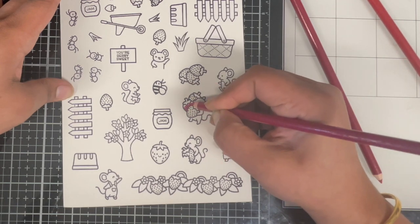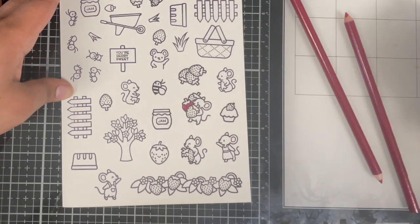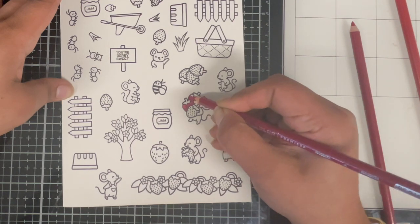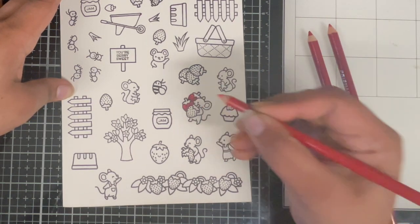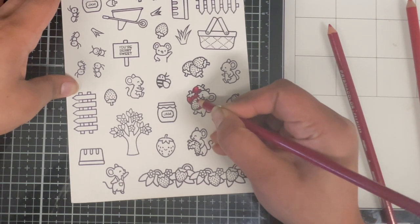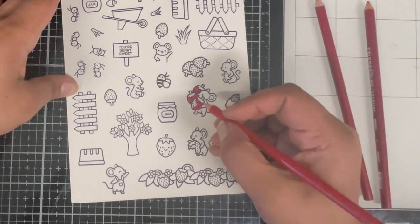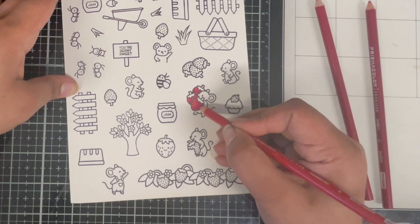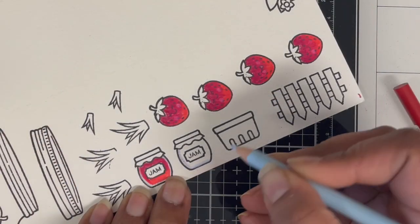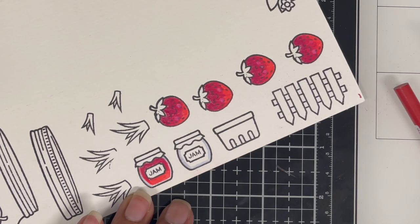For a change today I decided to use my Prismacolor pencils, so I stamped all my images on Canson XL Mixed Media cardstock. When coloring with color pencils you want a cardstock which has a little bit of tooth or texture to it. There are a lot of cardstocks out there that work with color pencils very beautifully. I just like the Canson XL Mixed Media because you can use it with various other mediums. I have quite a lot of images to go through so I'm not going to show the coloring of all of them, just one of each kind.